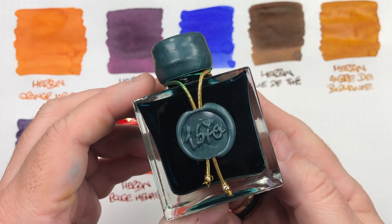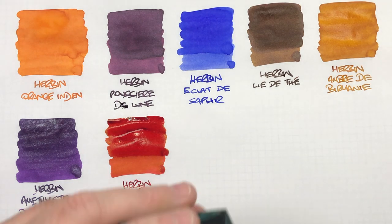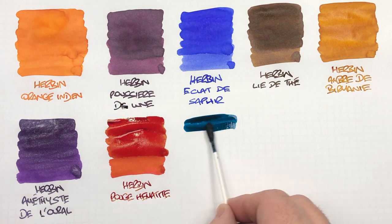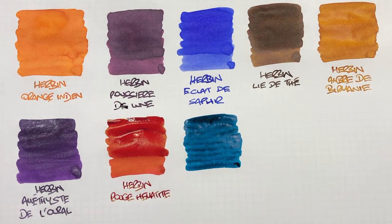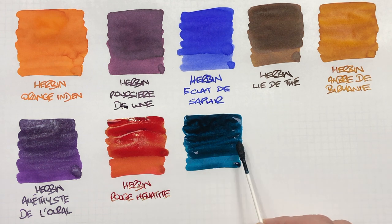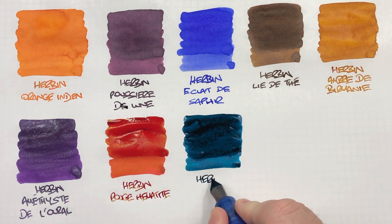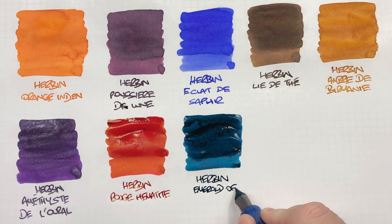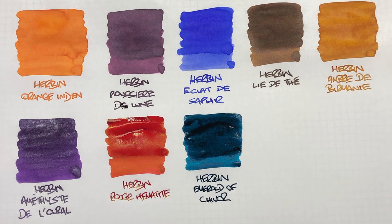The next bottle is another 1670 bottle — Herbin Emerald of Chivor. You can see here the lovely green glitter. We'll do an ink swatch and a second pass just so you can see it a little bit more. That is quite a nice, sort of greeny Christmassy ink.